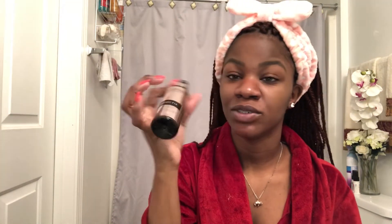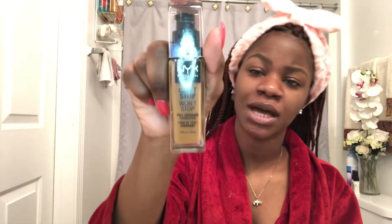I already have my face primed. I use The Body Shop's Drops of Youth — it's similar to the Tatcha but a little bit cheaper. It has tea tree oil and I love tea tree oil — it's great for my combination skin. Then I spritz my face with Makeup Revolution's Hyaluronic Setting Spray because we need moisture.